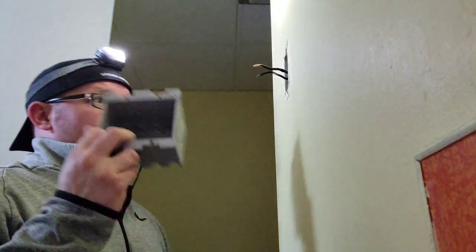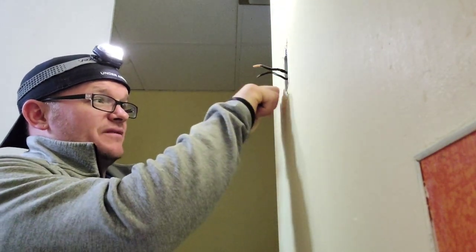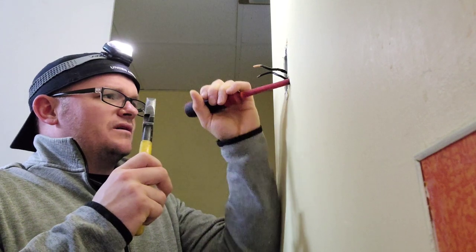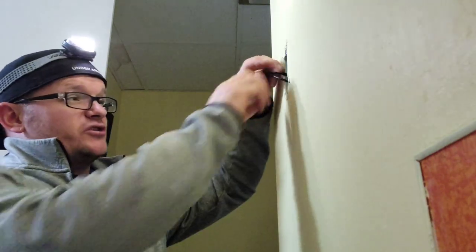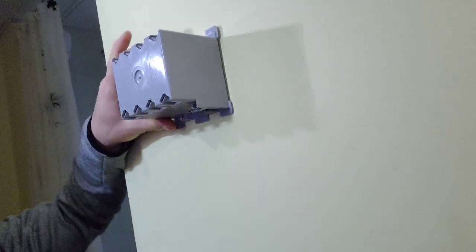We're wanting to take this single gang and turn it into a two gang. But before we make any moves, we've got to do a little pre-checking. We need to find out which side the stud is on. I can tell the stud is on this side, but that doesn't mean the other side is clear. So the first thing I'm going to do is come right down to the corner of the existing box, knock a little hole, and wiggle around in there to feel how clear it is. It doesn't feel like I have anything side to side.